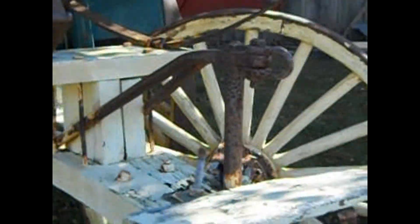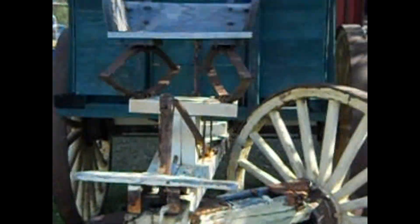It's a whole bench. Look at that — super old. And there you go.